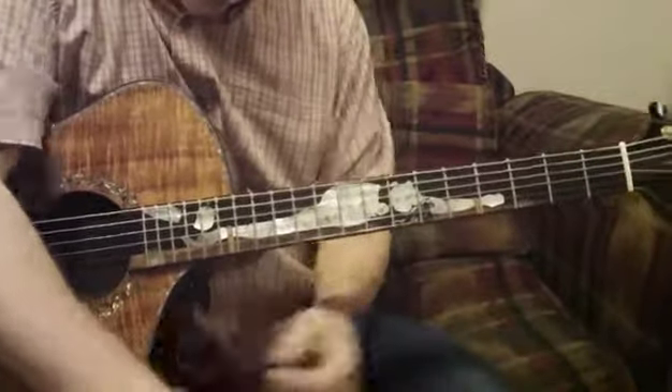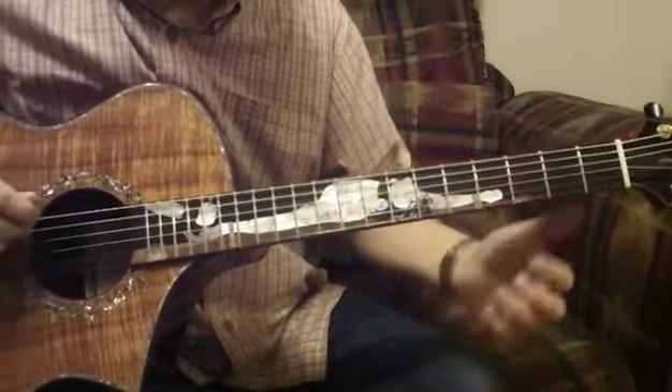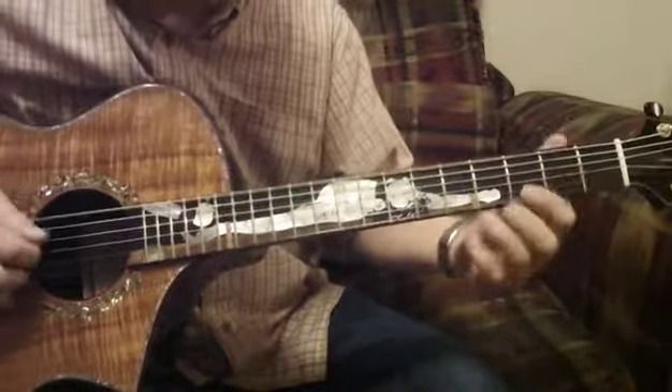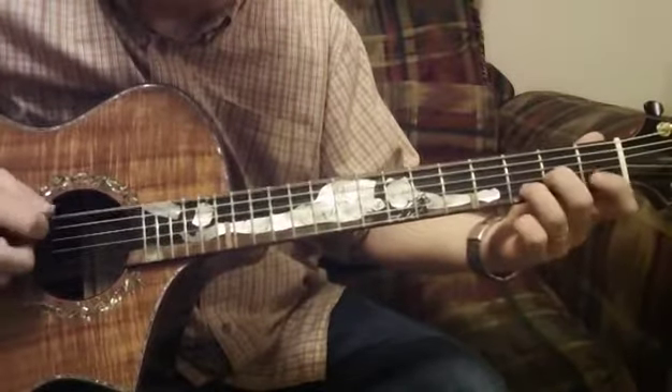Here's where it gets cool — instead of using the D string open, you use the drop D or the E string. You just use the pick on that all the time instead of using the D string open.